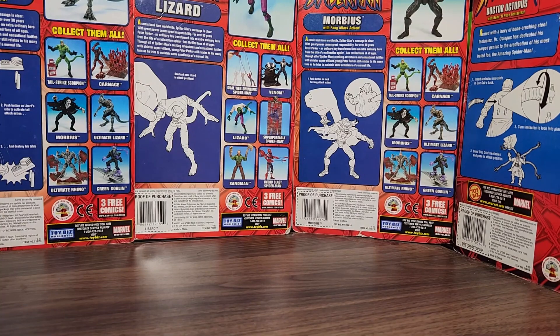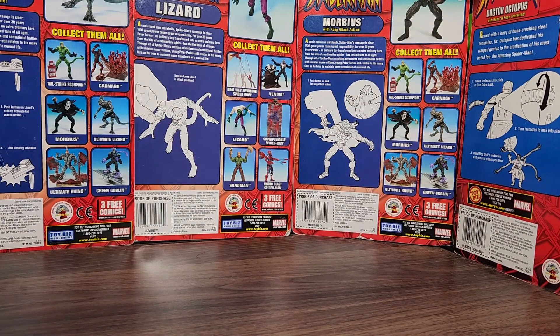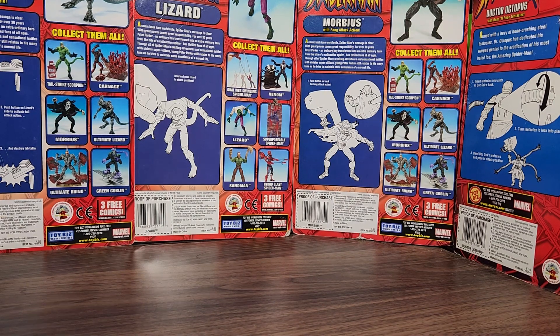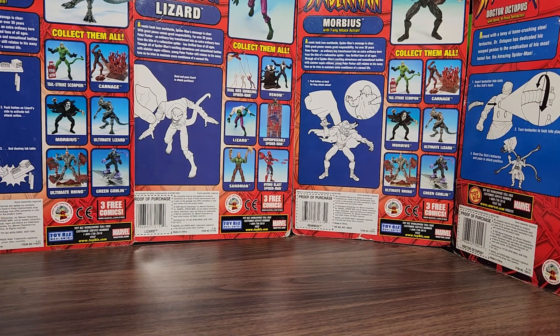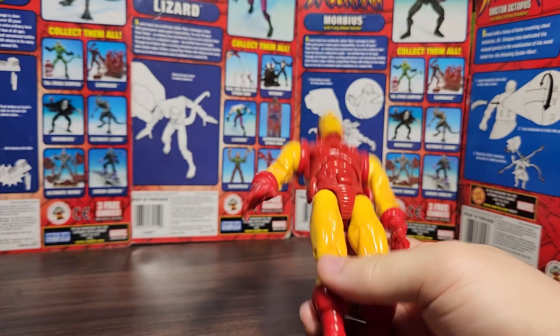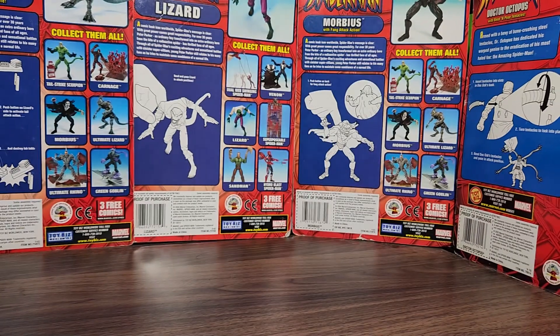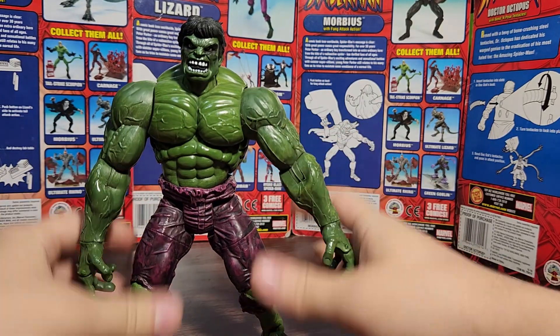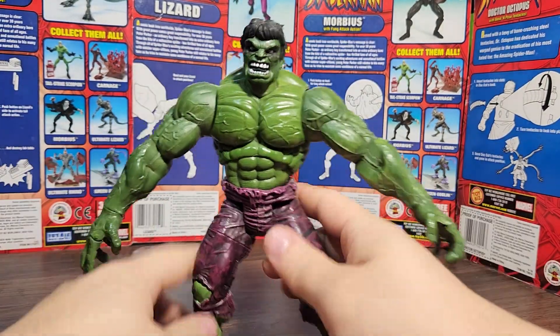Welcome to my channel — more specifically, welcome to another Chewimew video. Today we're taking a look at a figure I got several years ago, definitely over a decade ago. I recently reviewed the Marvel Legends Iron Man Series One and said I got it maybe in 2008. I also got Hulk from the same wave.